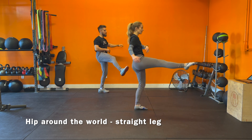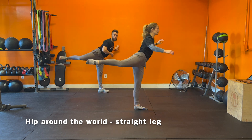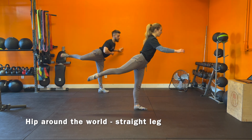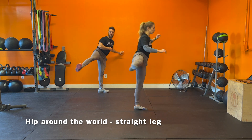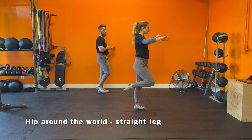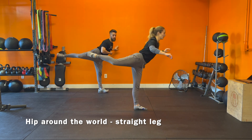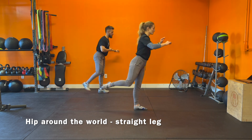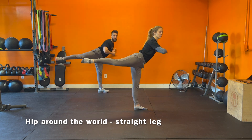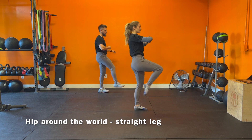Up, around, to the back. One. Up, around, back. Two. Up, around, back. Three. Up, around, back. Four. Up, around, back. Five. Now we're going to change direction — going back to front. Extend back, bring it around to front. One. Back, around. Two. Back, around. Three. Back, around. Four. Back, around. Five. Good. Switch.